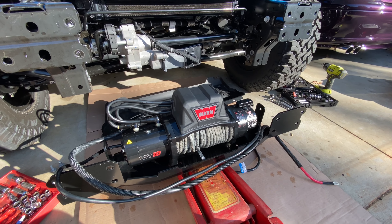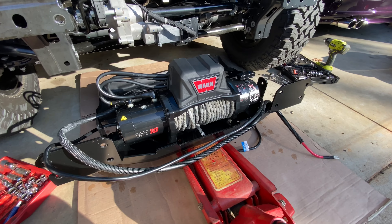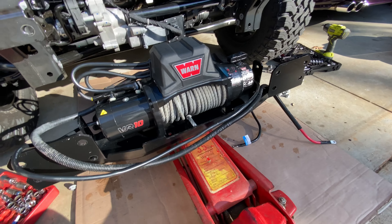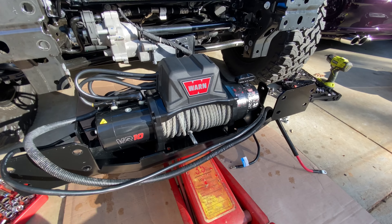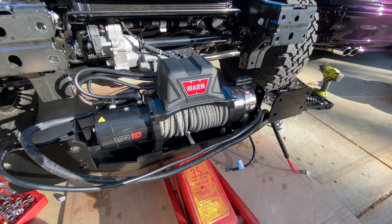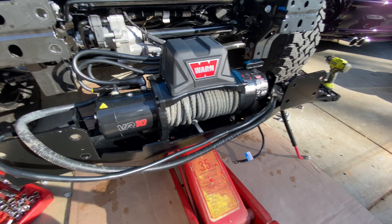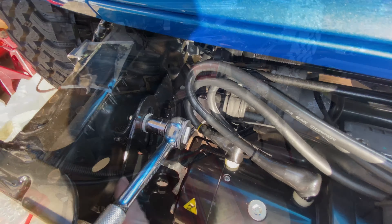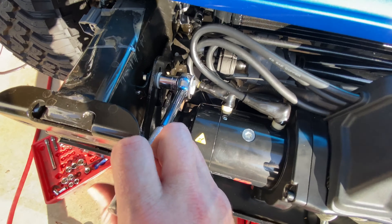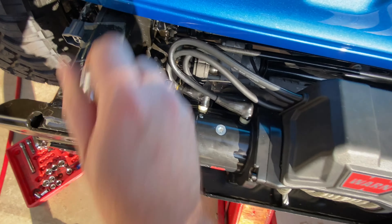For this next part I like to cheat and use my lift here to go ahead and position this up in its spot, and then we'll start reversing the process we just did and fastening in this winch plate with the winch already mounted on it. I almost forgot — I've got to take these two brackets off. There's one here and one in here, and that's another 5/8 bolt.